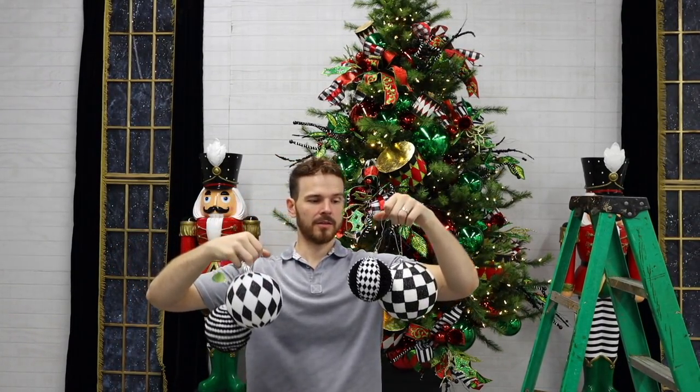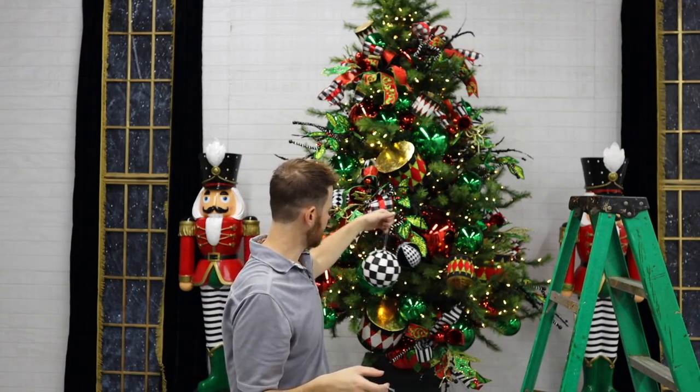Lots of black and white patterns — checks, harlequins, stripes, more harlequin. We're going to start layering these into the tree to reinforce more of that black and white pattern.